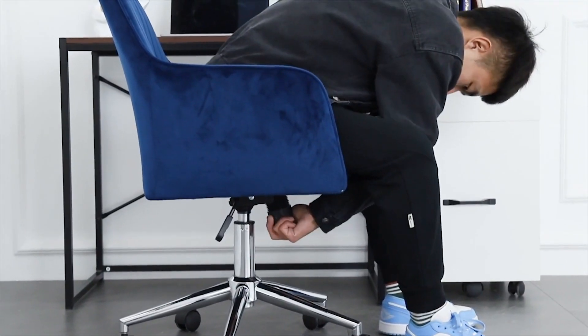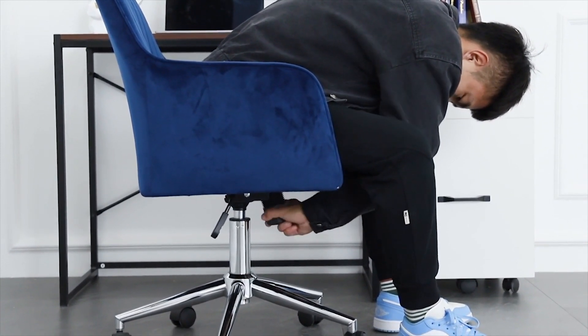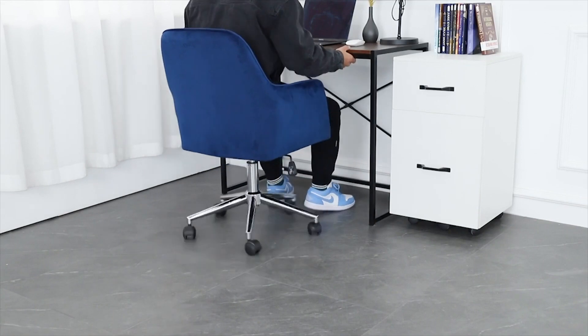This black hand wheel can control the size of the free angle — the looser, the larger the free angle, but don't screw it too loosely or it will fall off. When you adjust the chair to your best satisfaction, you can start your day's work.